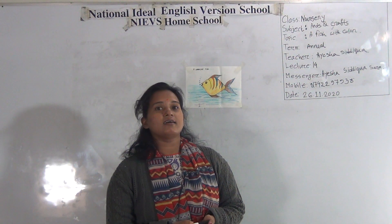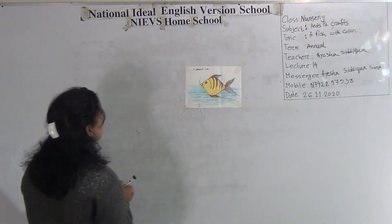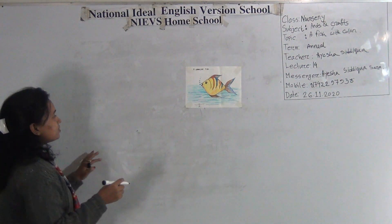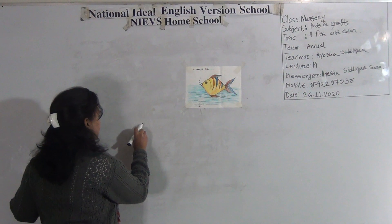Today's topic is a fish with color. Now I will show you how to draw a fish. It's a very easy topic.